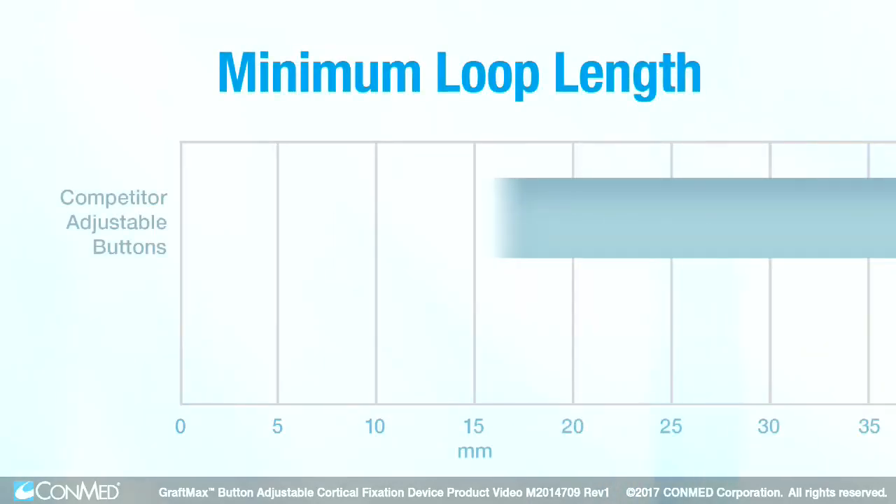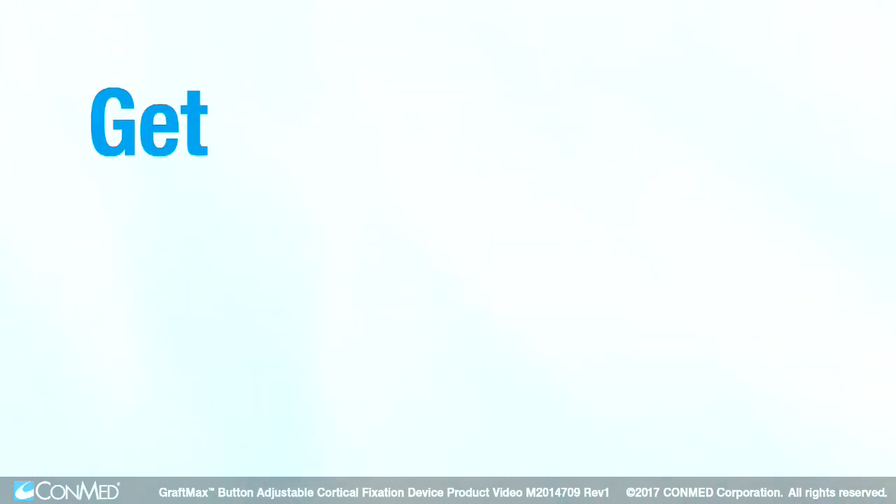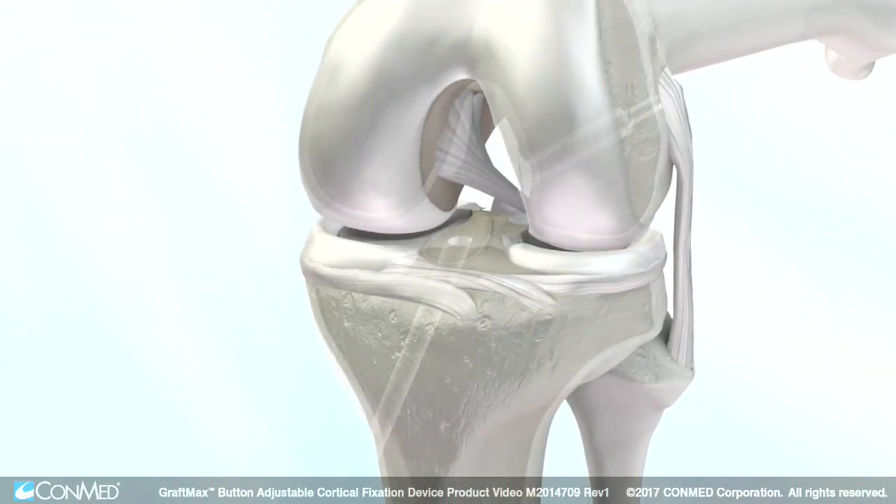Unlike other systems that have a minimum loop length of 15 millimeters, the GraftMax button is infinitely adjustable, allowing you to get as much graft in the tunnel as you need.